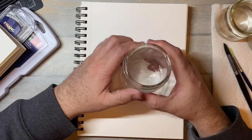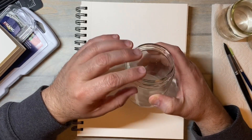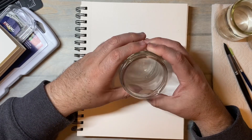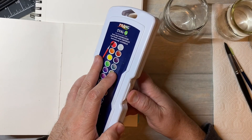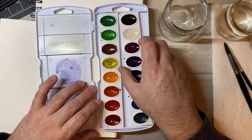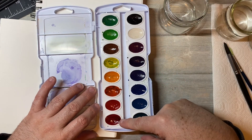You're going to need some sort of a jar. I'm using a jam jar — it was a Trader Joe's jam jar, I think fig jam was in there. And you're going to need some paint. I'm using my Prang watercolors. You'll need some sort of a brush. The brush that comes with the Prang watercolors is just fine because we're not going to be doing any crazy detailed work.